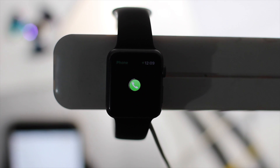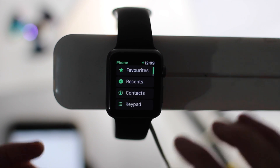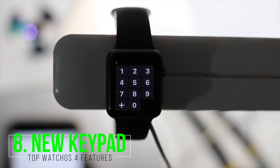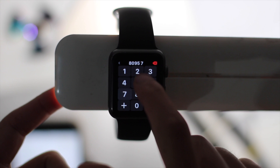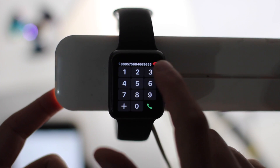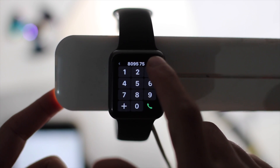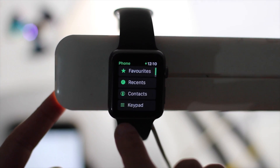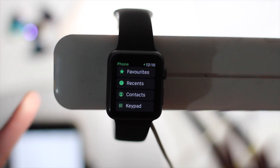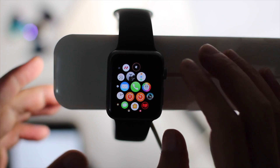Going into the Phone app, there's a new keypad. It works the same as before but with a new look, and you can add a number there. That's another feature.